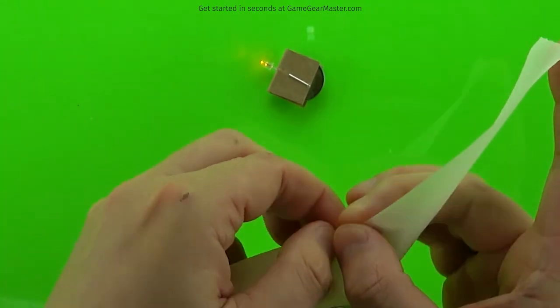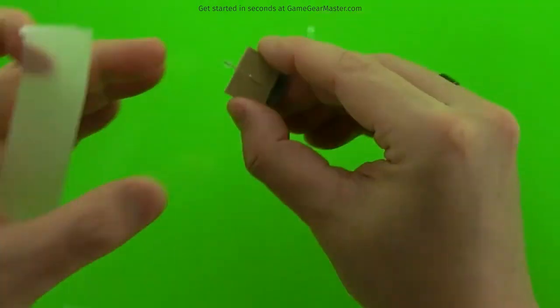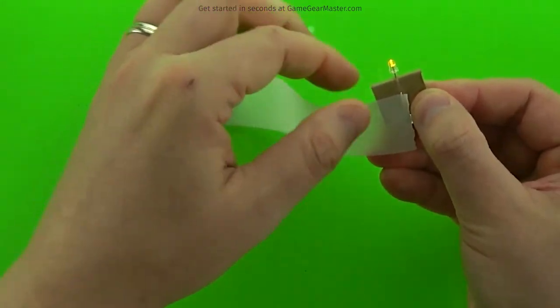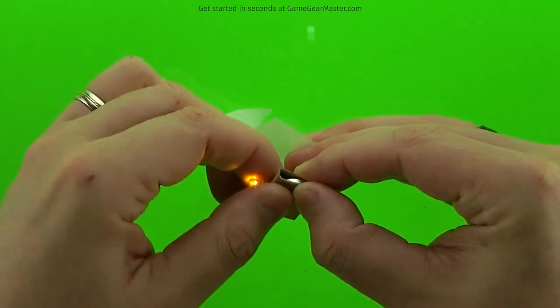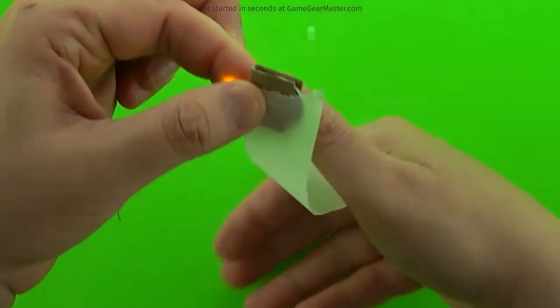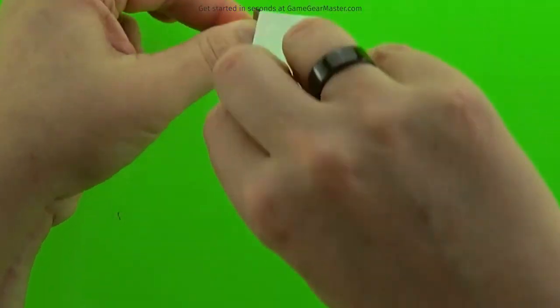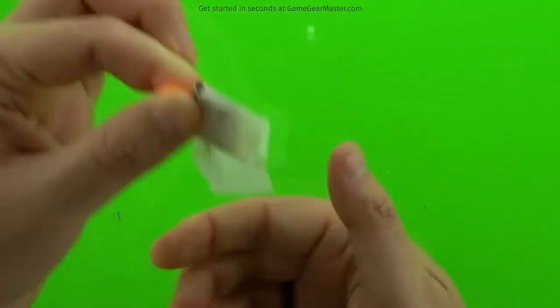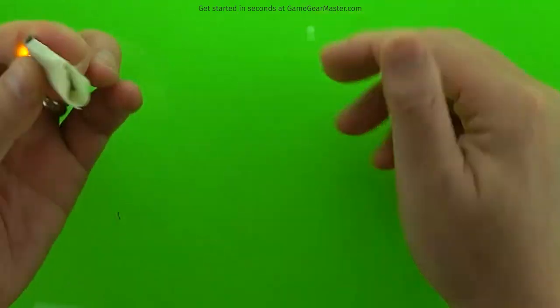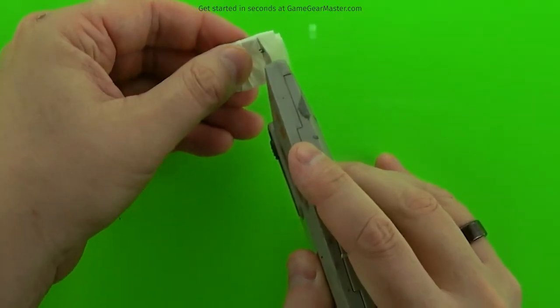We do that with some masking tape. Now the first layer of masking tape — this is important — you don't put the glue side down, you put the glue side up. That might sound a little weird, but it's so the battery doesn't get stuck to the glue in the battery cartridge and make it impossible to get out. So I'm wrapping it pretty tight because I want to make sure that battery is held in there pretty well, and also that the wires make good contact with the battery.